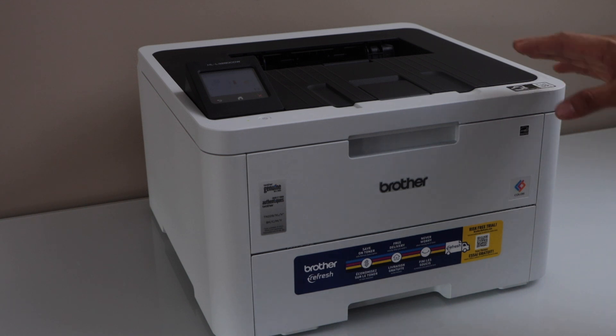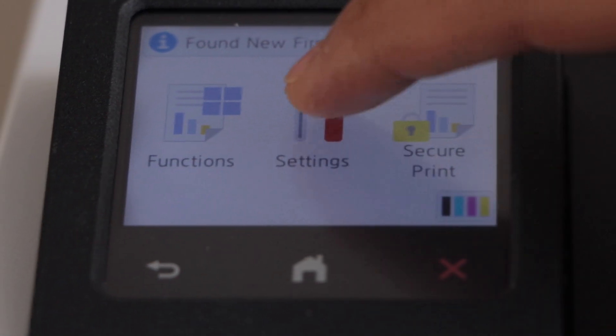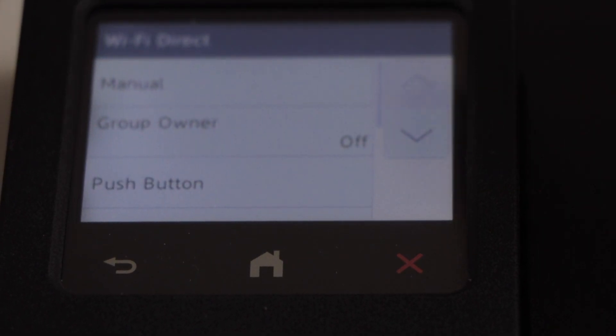Switch on the printer and go to the display panel. On the control panel, click on the setting icon, then select Wi-Fi Direct, and click on the manual.